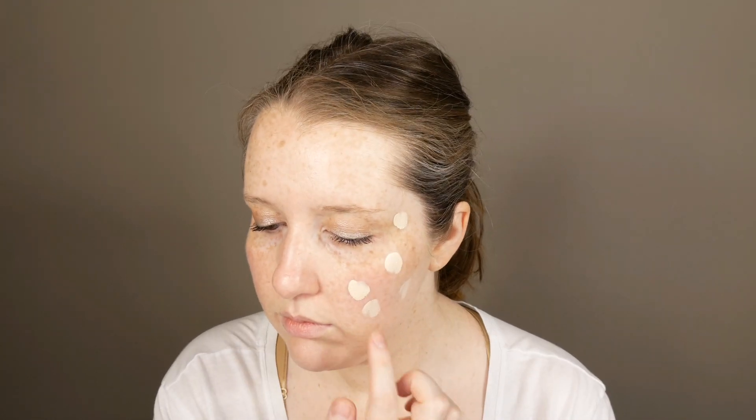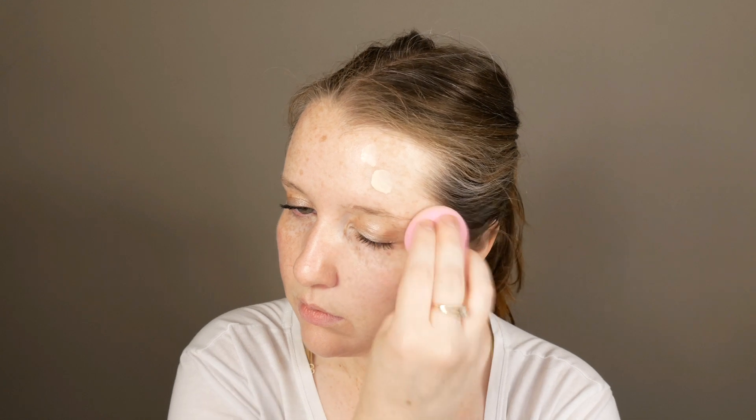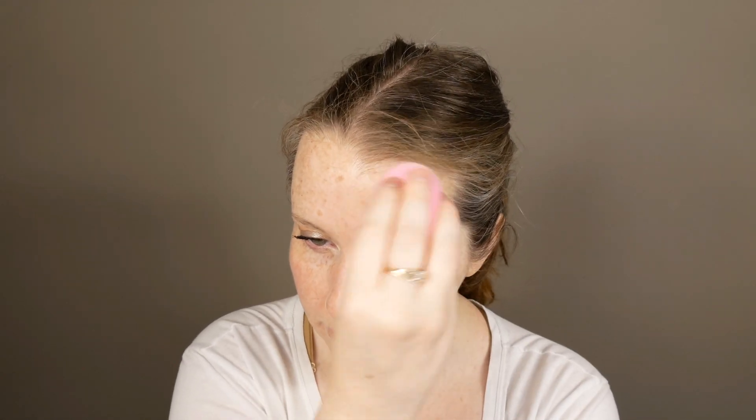This is the No Filter Foundation. What I'm wearing today is Fair 05. I also picked up Fair 15, which is a little bit deeper but also kind of that yellow-based color. I'm going to insert a demo of me applying it, show a zoomed-in level of what it looks like after I applied it, and also after I powdered it. I'm hoping to also include a wear test check-in a few times to show you how it's looking.